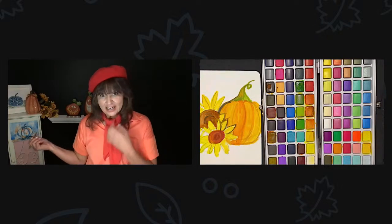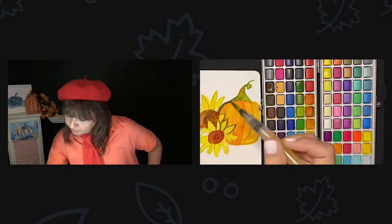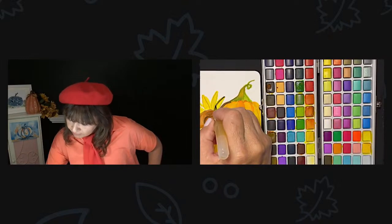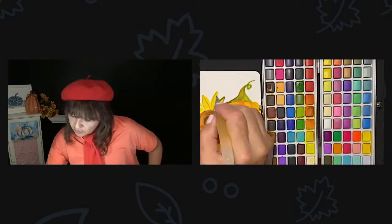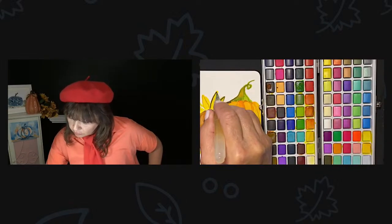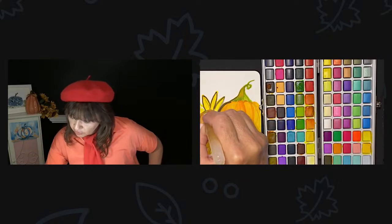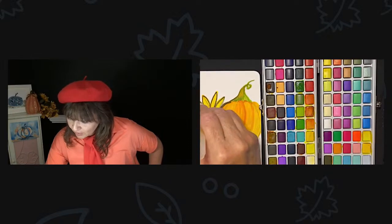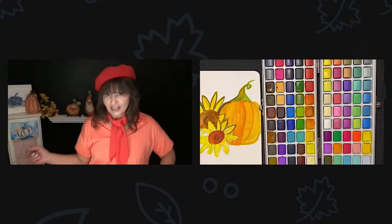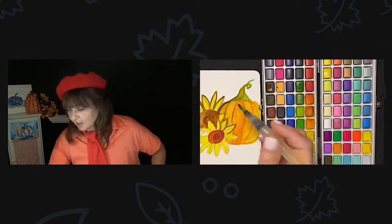Maybe some corn at the bottom? Put some corn at the bottom? I was just thinking like a purple table. Or you could do a red and white — just reminds me of summer. If I did a red and white checkered tablecloth, I would think of a picnic. Let's put some darker lines in here.